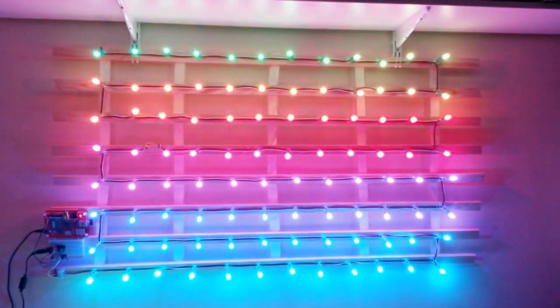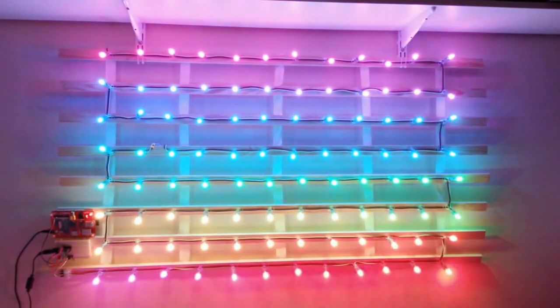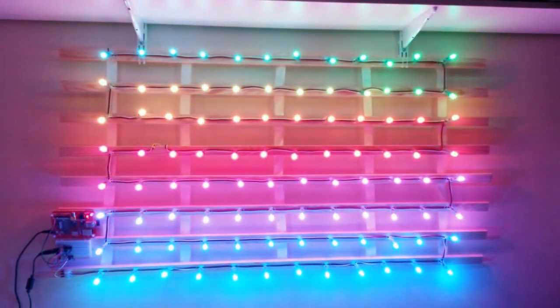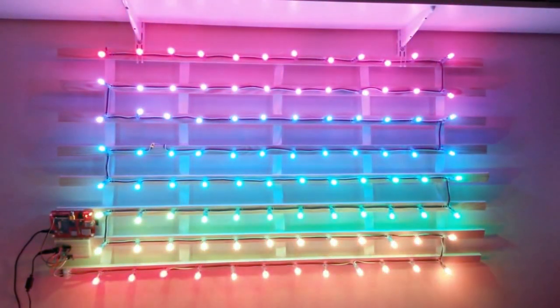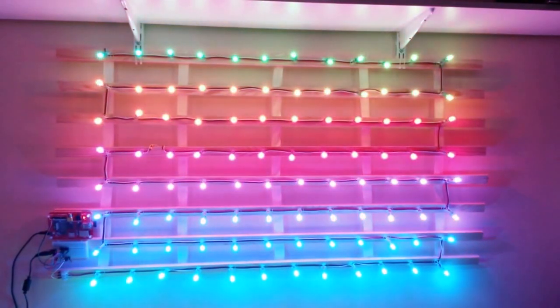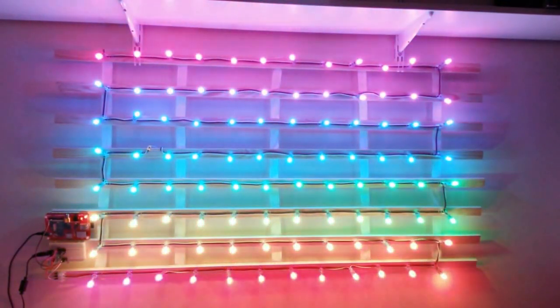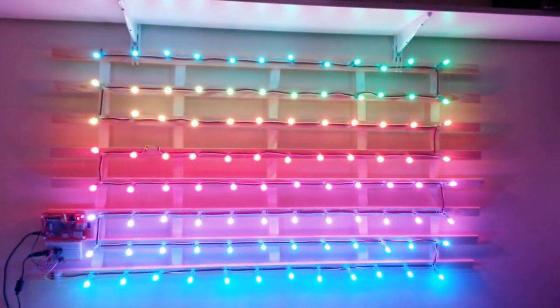This is the second test of my LEDs. As you can see, I've now mounted them onto wooden batons and we've got 12 across by 8 down. This is the WS2811 LEDs, all controlled from a Raspberry Pi with a level shifter helping us out, and yeah, it looks very pretty.